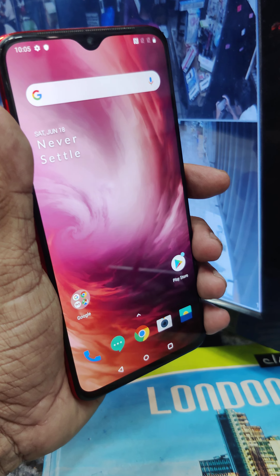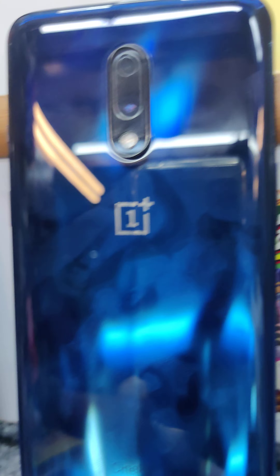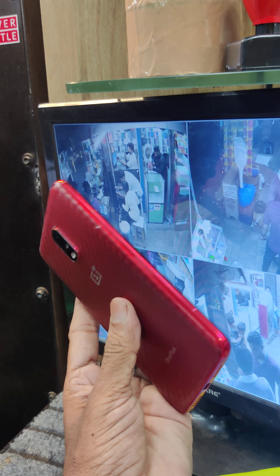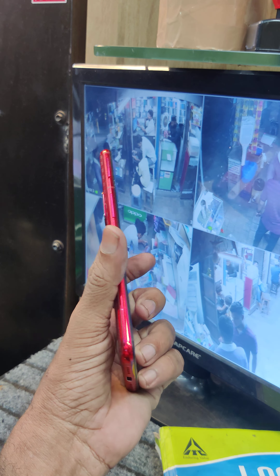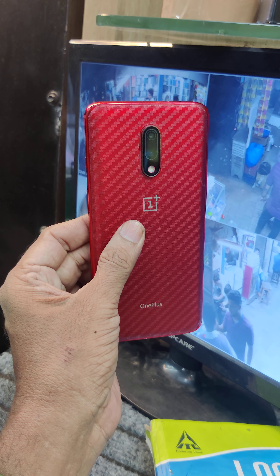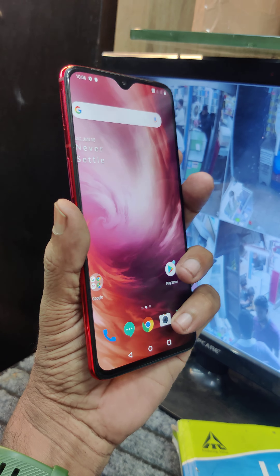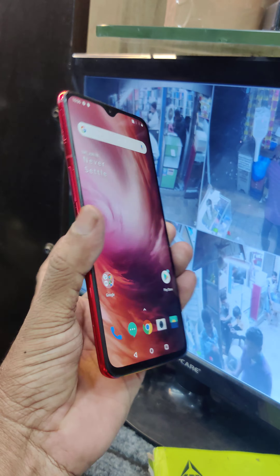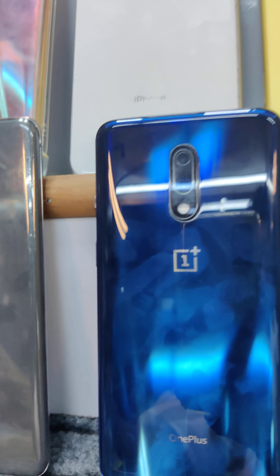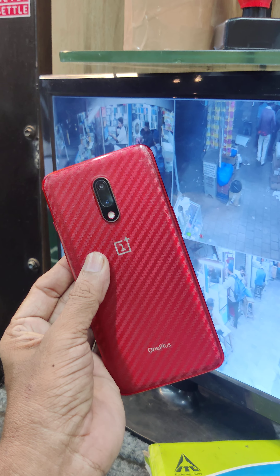This one is 16,000. It is in need-to-use condition. This is OnePlus 7.